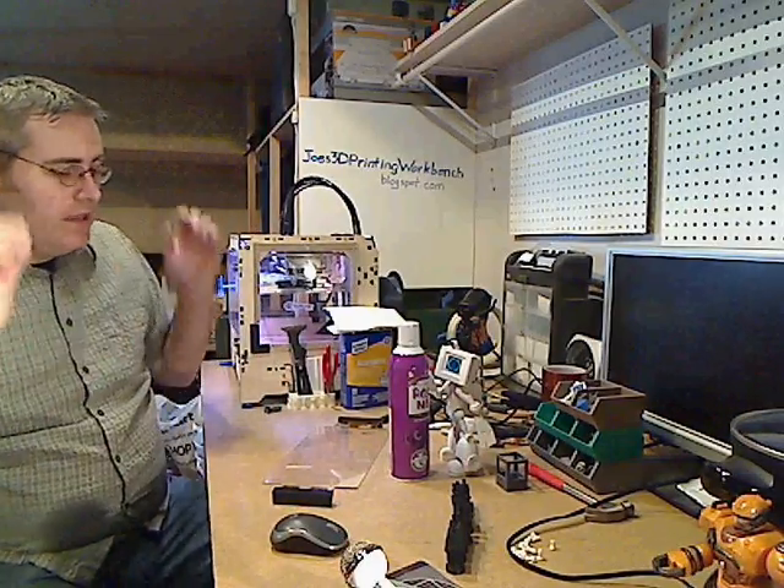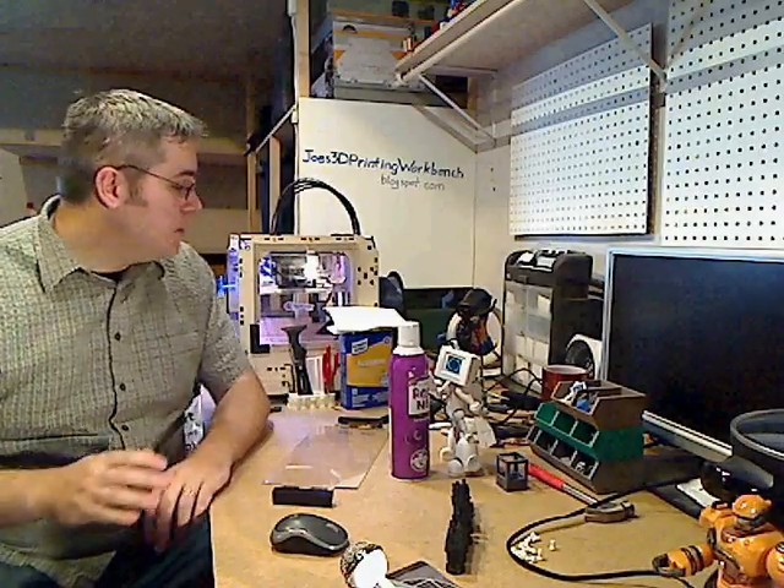Hello, it's Joe at the Workbench. I wanted to share a little tip for people with 3D printers, talking about the build surface. A lot of people already know this, but in case you didn't: the build surface where you print is very important. A lot of people like to have Kapton — Kapton is good but sometimes it's not. A lot of people like blue tape, and blue tape is really good for stick, not so good for release.